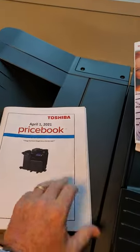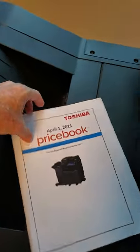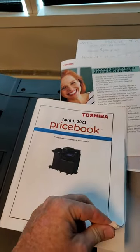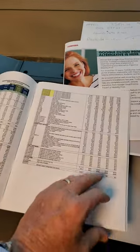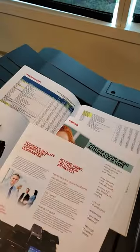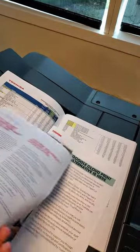This is our price book, so this is 15 sheets of 11 by 17, which gives you 60 pages all together, because each 11 by 17 has four sides. So it's like this — one, two, three, and then the back.